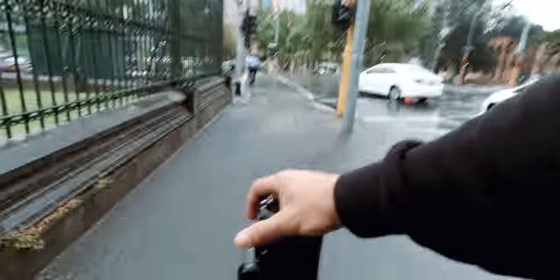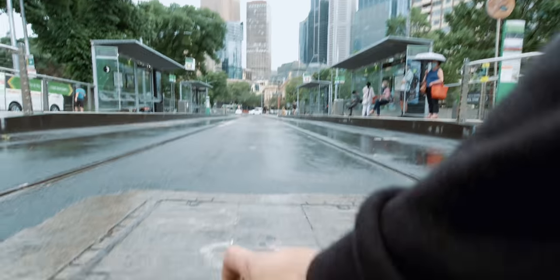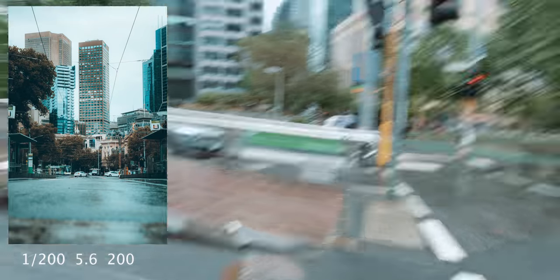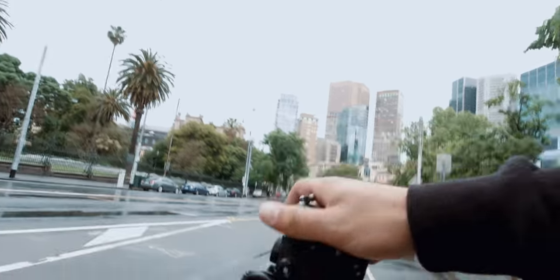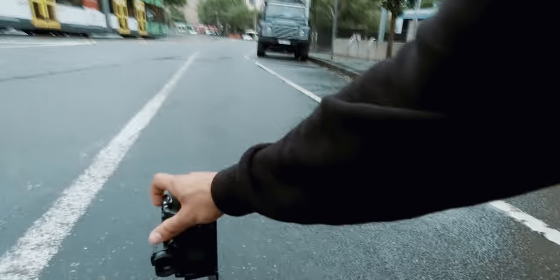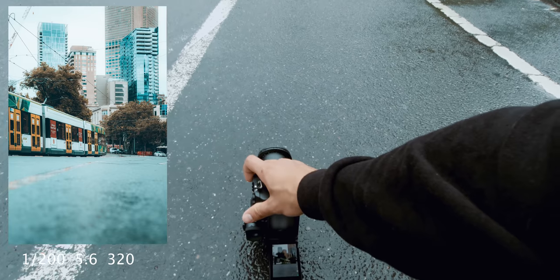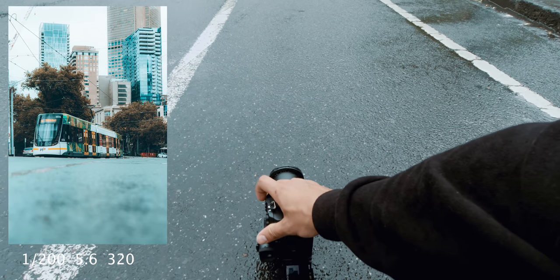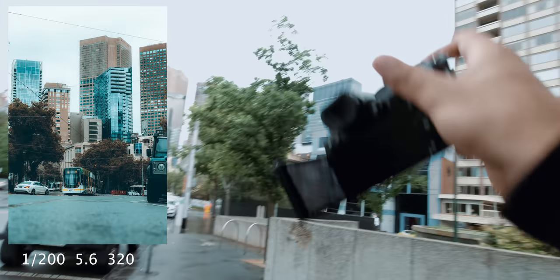Oh actually, I can take photos like that — like low photos. So if I want to get really low down to the ground, I can just do that. Cool, that's sick. I think this could be a cool shot here. We can literally get all the way low to the ground — that's so sick. It's actually a really handy feature. I reckon I'll be using that more.